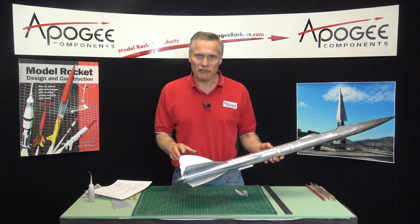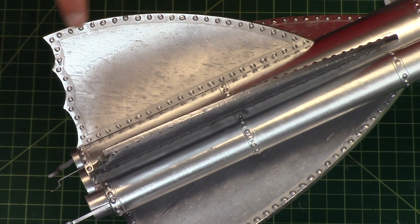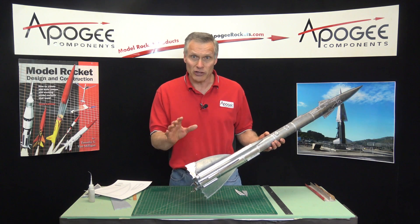One of the distinctive features of the Flying Machine Rocket are all the rivets around the perimeter of the fins. I'm going to show you how to put those on in this video.